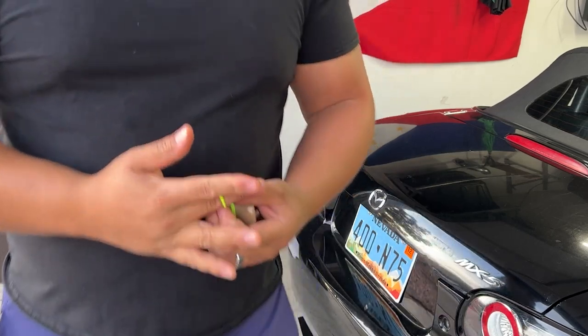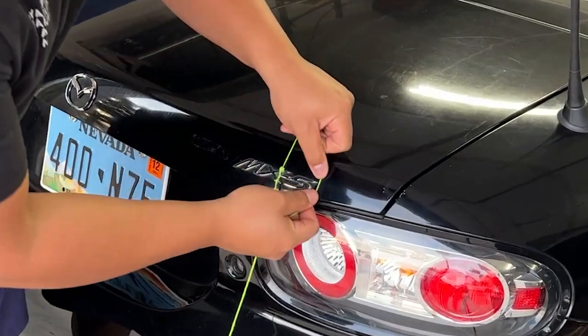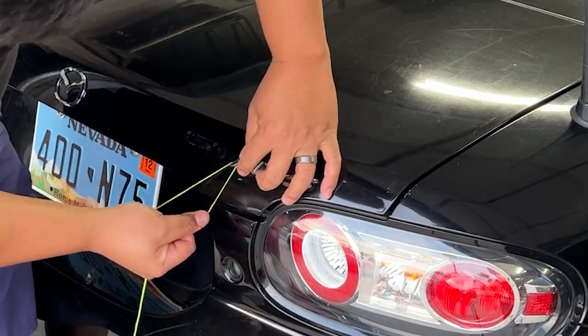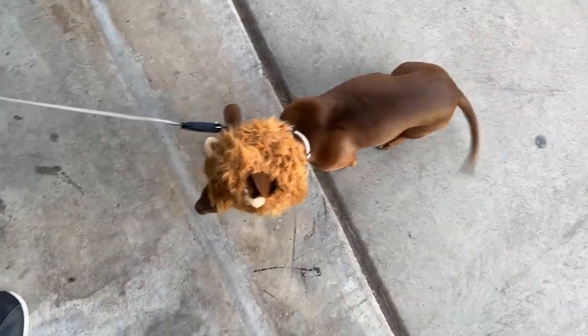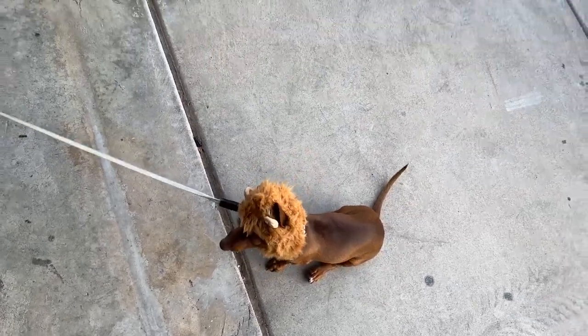That took way too long so we're going to sacrifice this string. All we're going to do is try to jimmy it back here - there we go, nice! Oh, Lona - my lion dog. Her tail's wagging so she's excited for whatever reason.